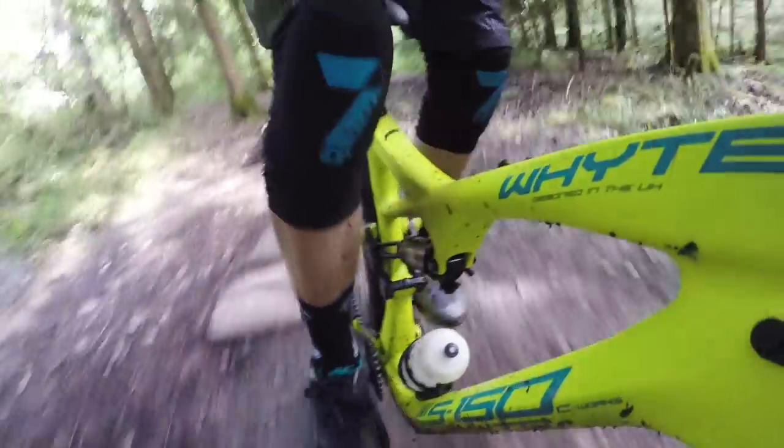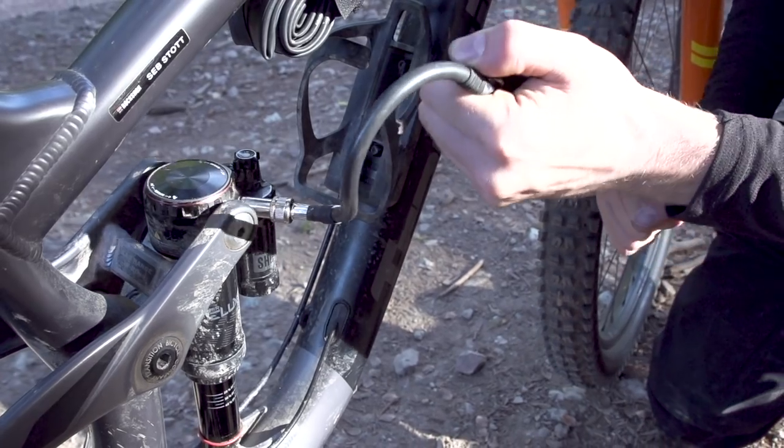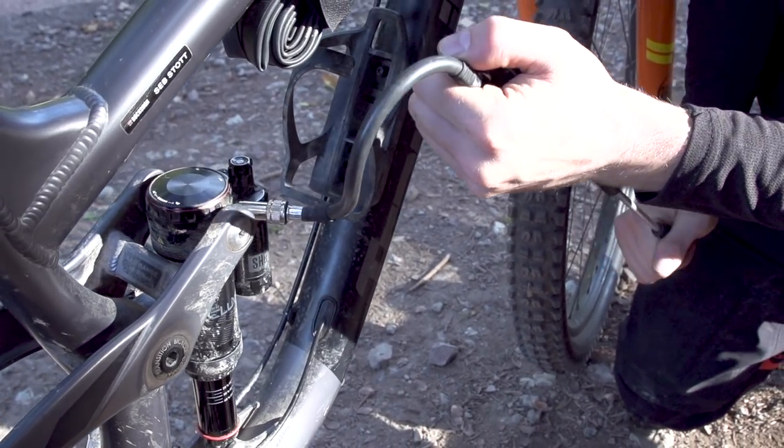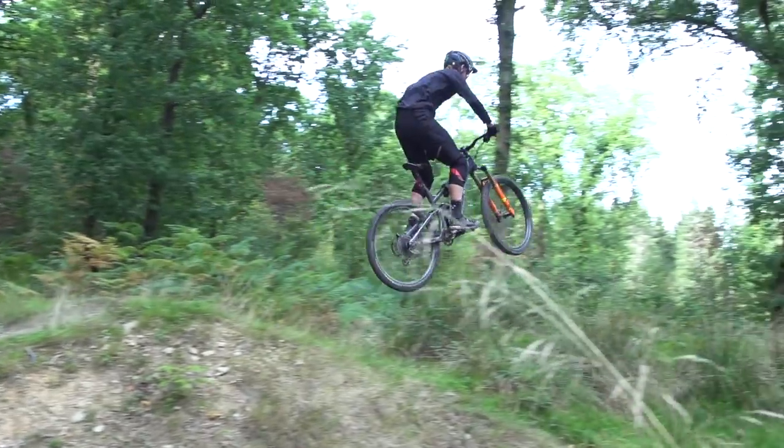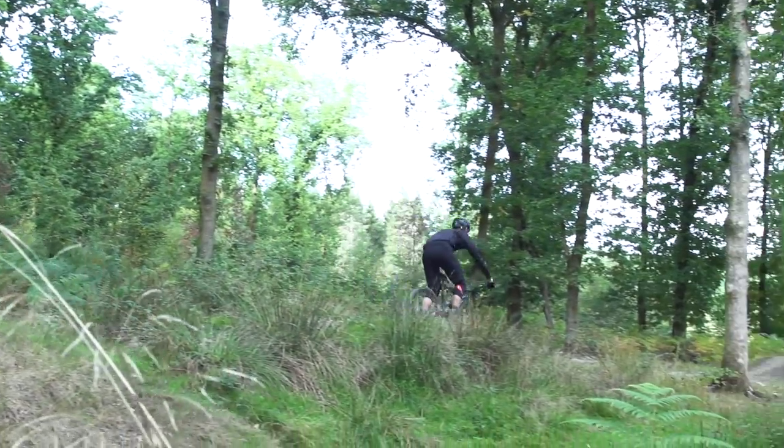If you find that your bike is wallowing too much or sitting too low in its travel, the first thing you might want to try is increasing the spring rate by increasing the pressure in the air spring to give you less sag — maybe 25% instead of 30%. That will make the bike sit higher in its travel and give you a slightly firmer ride.